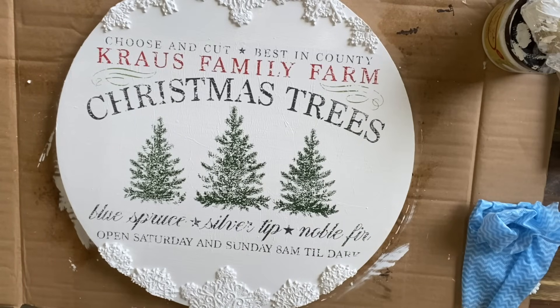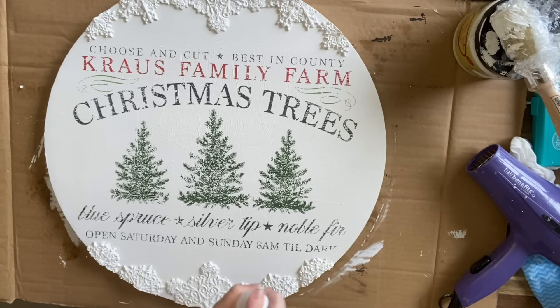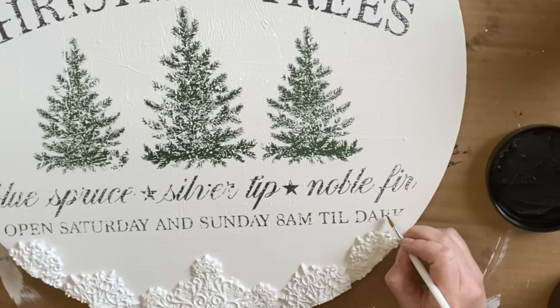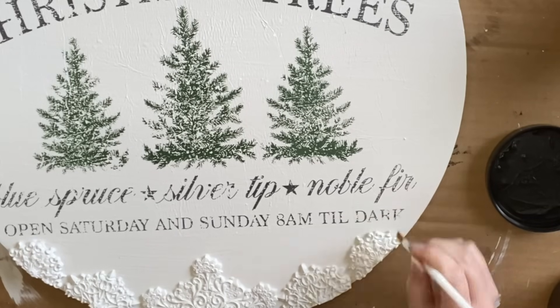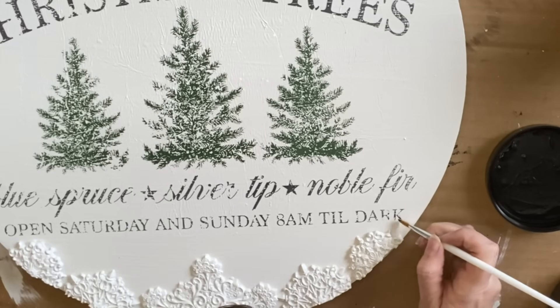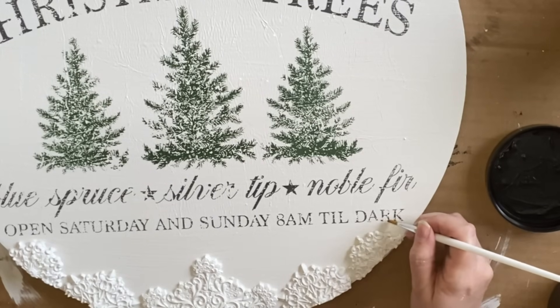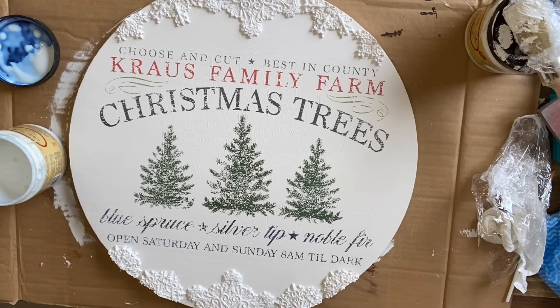I'll pop this on a drying rack to dry. Once the inlay is dry, I'm using a 50/50 mix of satin clear coat and water to mist over my project — this is going to help seal the design enough that when I brush on a clear coat there won't be any bleeding. I did notice that there was a little section on the word 'dark' that did not transfer, so I'm using a little artist brush and Dixie Belle's Anchor Silk Mineral Paint to very carefully finish off the letters R and K.